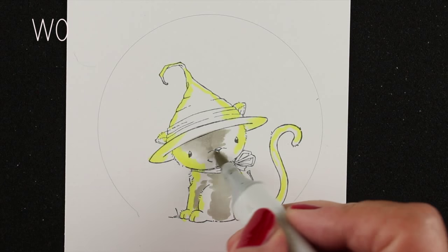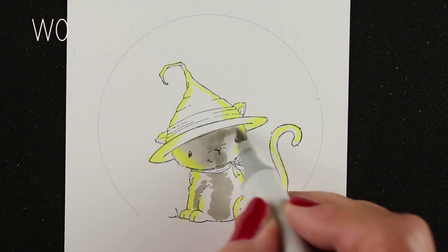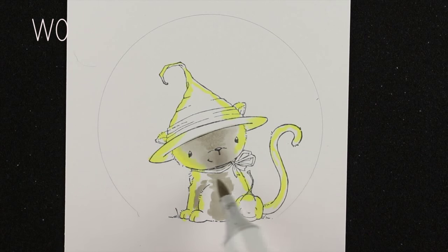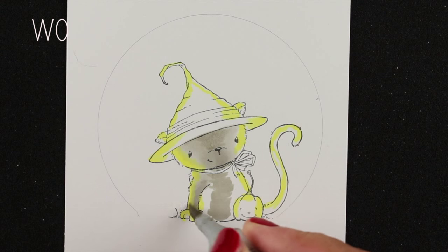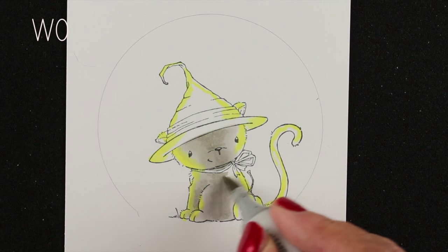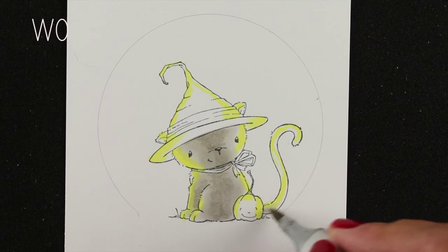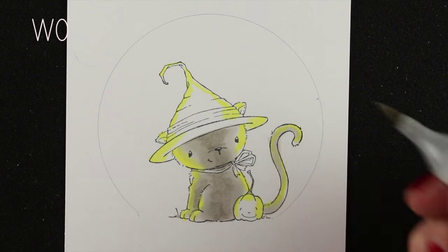I've started putting the gray around the center of the image because there's not really going to be any white on this. All of the front kitty — the part that's facing you — is going to be in the dark, and the only part that's going to be lit is where that yellow is. So the yellow kind of acts as a placeholder for me, just so I remember not to color my dark parts all the way out to the edge, because I'm gonna make this a calico kitty.